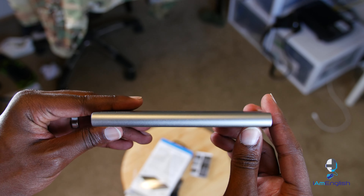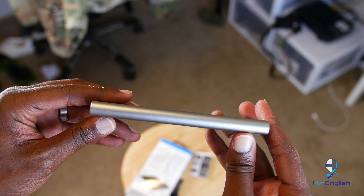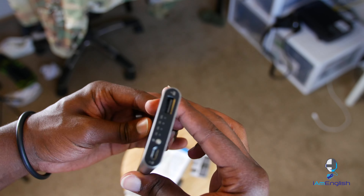It only has one micro USB charger input, which is fine because it allows you to charge it anywhere — from your phone charger to a car charger — so you can always keep it charged. It also has a power button and LED indicator to let you know how much battery you have left.